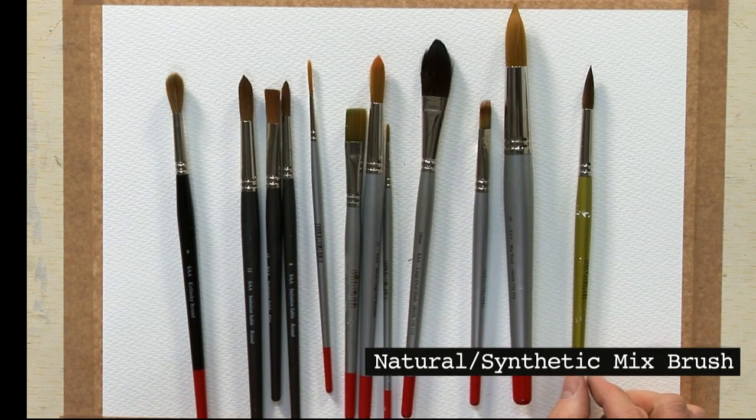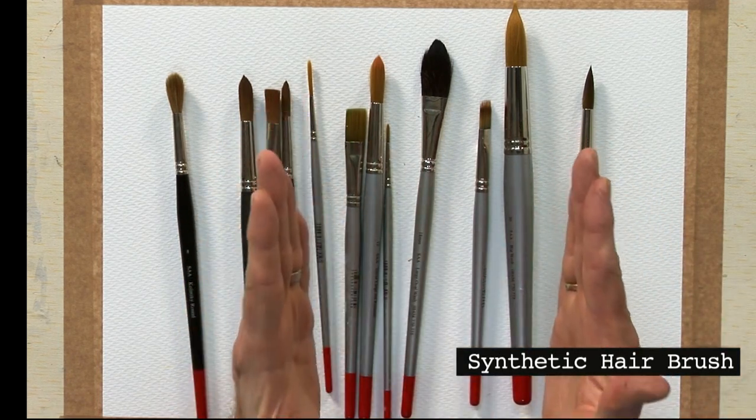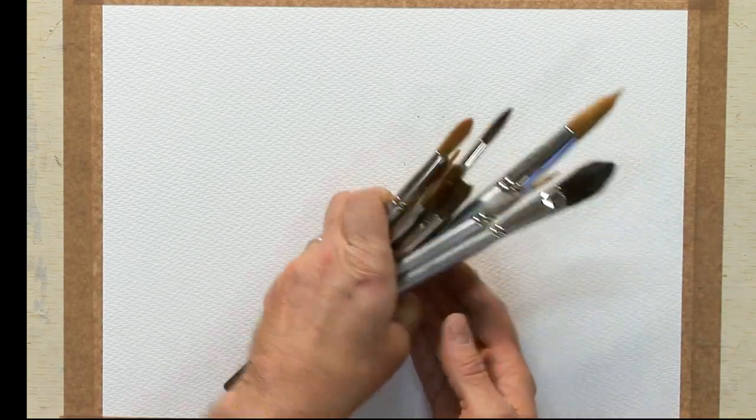Then we have the gold brush, which is a mixture of a sable natural hair and a synthetic hair — this is my personal choice. We also have something in the middle which is all synthetic: a nylon brush. These are super economical, but the great thing about them is that they hold their point for a long time. Now let's move the brushes to one side and talk through the different shapes, sizes, and styles.